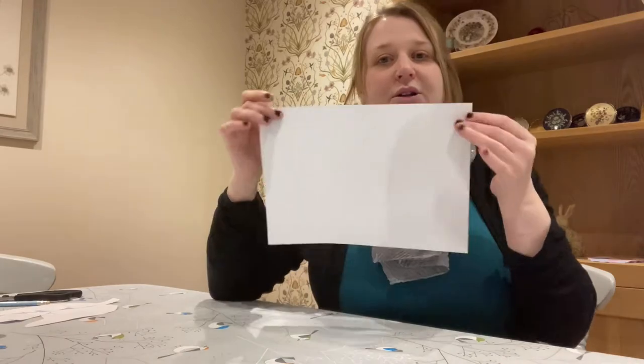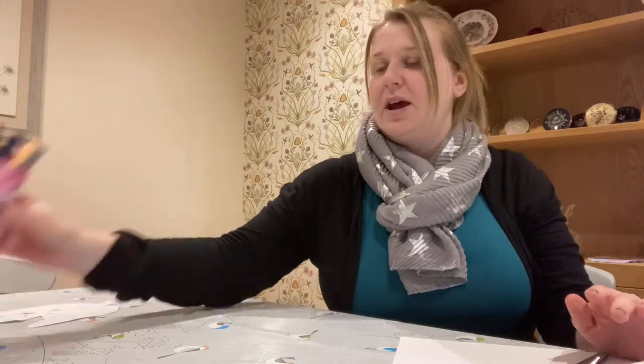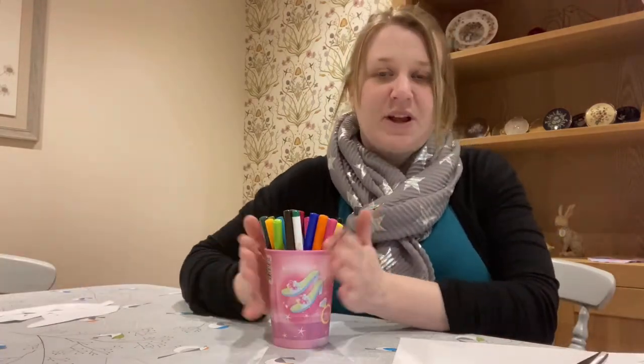The things we're going to need for this craft are some white paper, our scissors, our glue, a pencil, and also our pens, pencils or crayons.